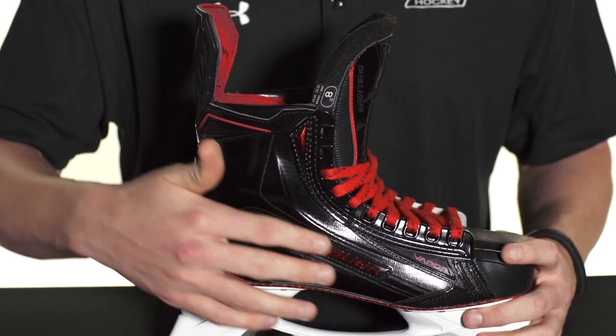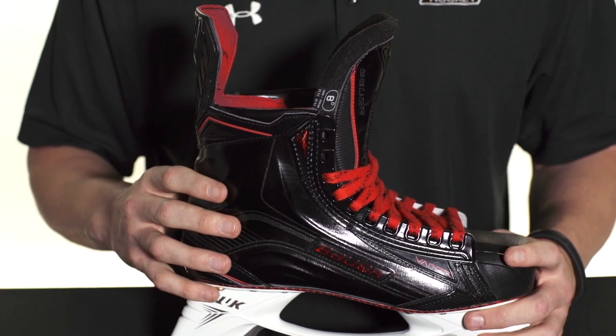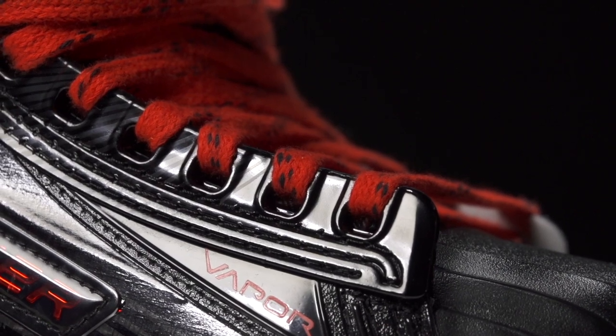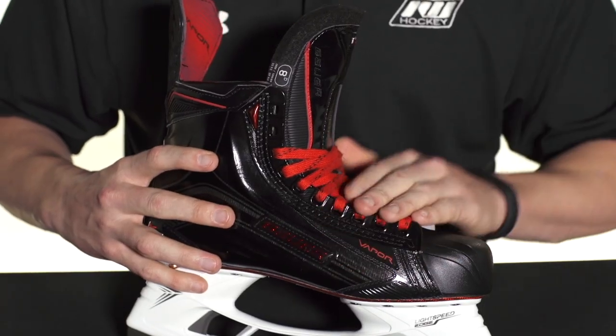The other great update is the aluminized curved composite — it kind of has that metallic look to it and looks especially sick on this limited edition colorway. But overall you're going to get a ton of stiffness for a ton of power.